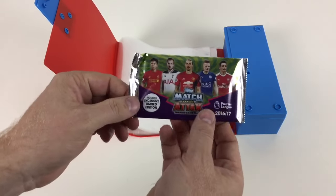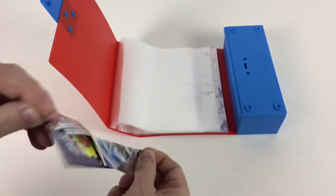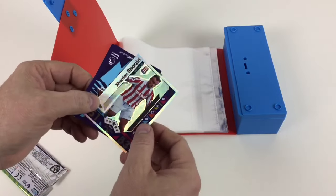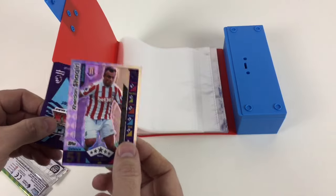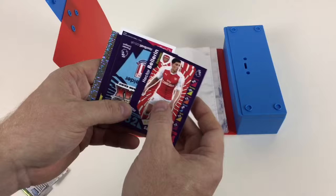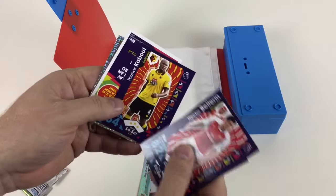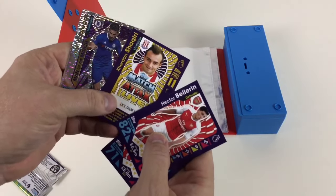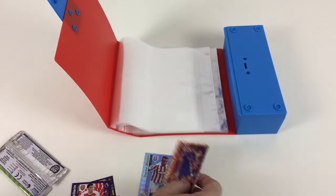We have got an exclusive limited edition packet here and this has got a silver limited edition in it. Who have we got? It is a Xherdan Shaqiri silver limited edition — that's awesome! We've also got a Hector Bellerin, a Joe Allen, a Yunus Kaboul, a Xherdan Shaqiri online card, and a man of the match — it is Cesc Fabregas. That's an awesome man of the match.